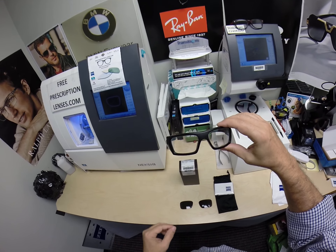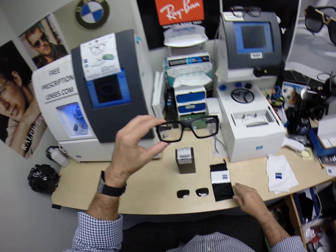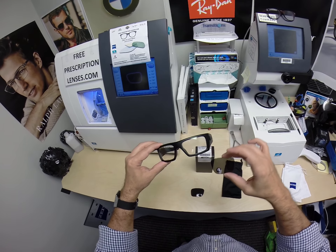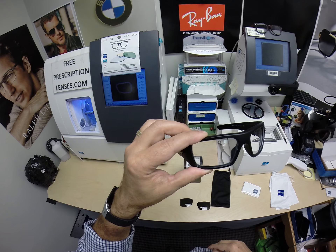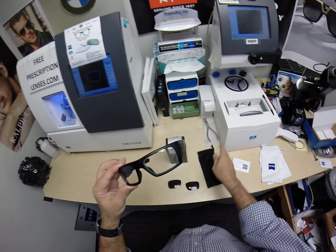These have non-prescription Zeiss photochromic extra gray lenses with the green flash mirror. Of course, it comes with the original sunglass lenses. It does have the ANSI stamp on each lens, making these legal to wear as OSHA safety glasses.